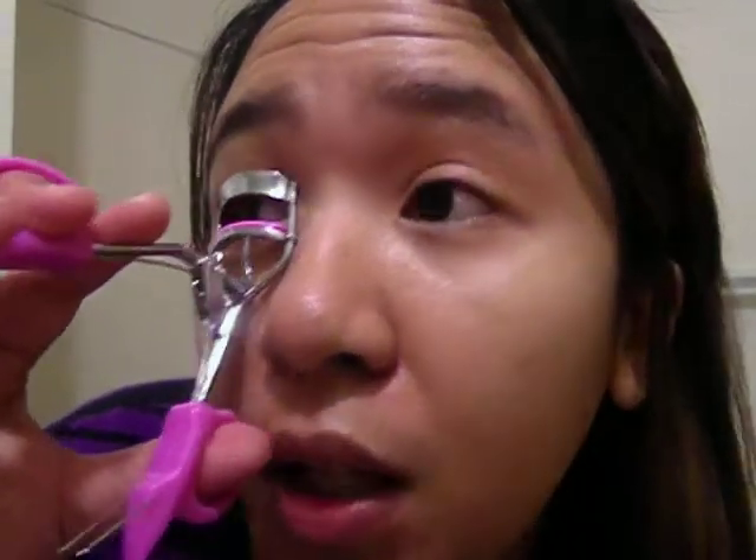There you go. This is the curled eyelash. Let's try it again — if you want more defined curls, it says you can repeat the steps for 10 seconds.